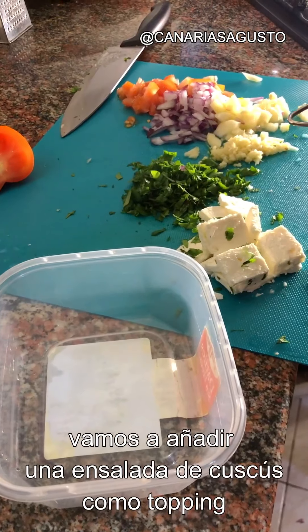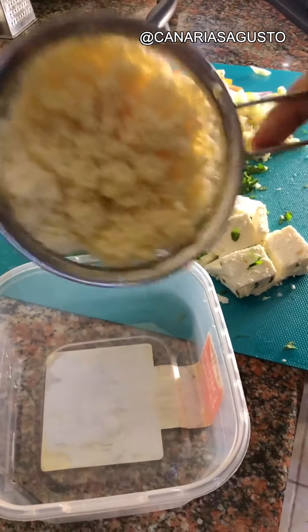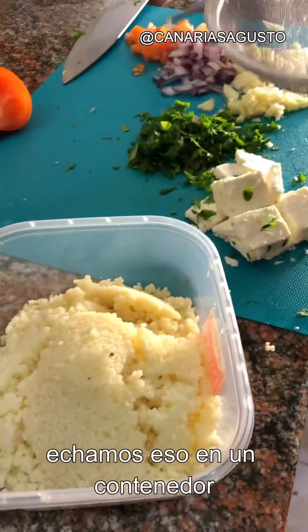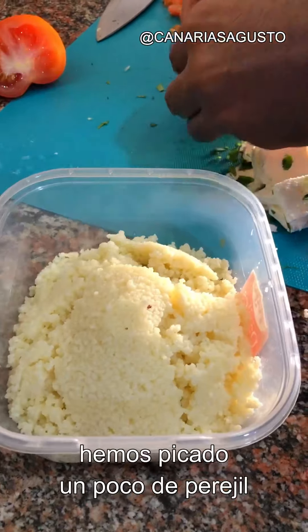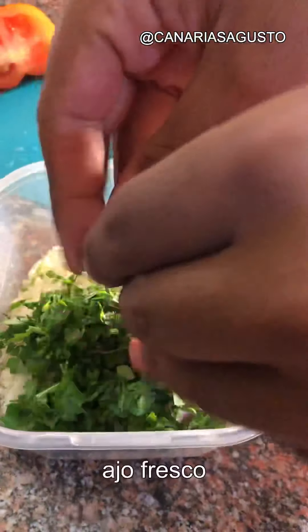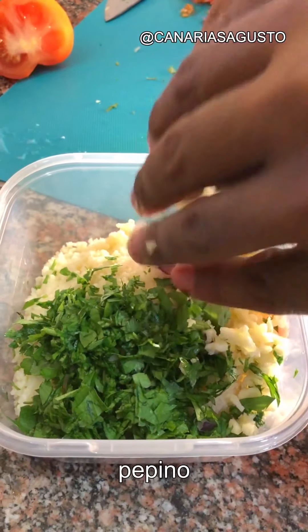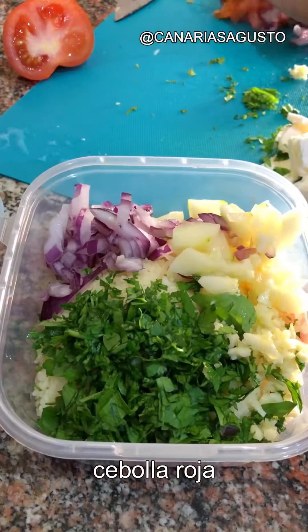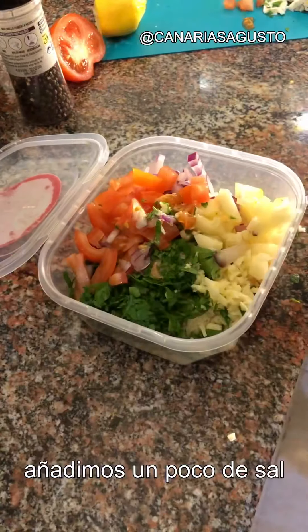Since our burgers are made of chickpeas and are a bit dry, we're going to add some fresh toppings. We'll make a couscous salad — we have some couscous made earlier, put that in a container, then add fresh parsley, fresh garlic, and cucumber.